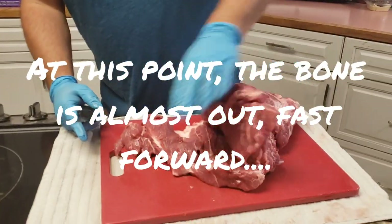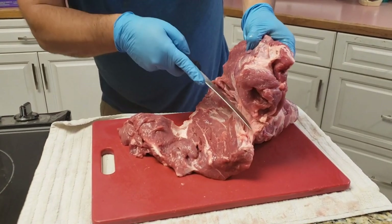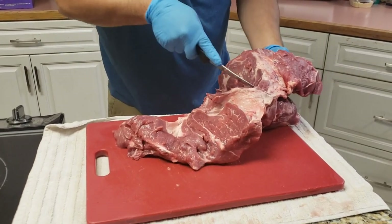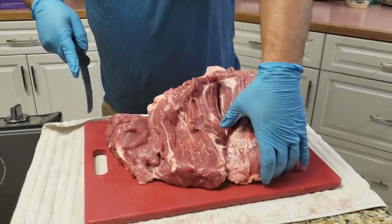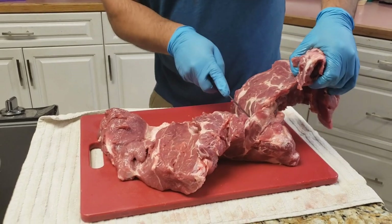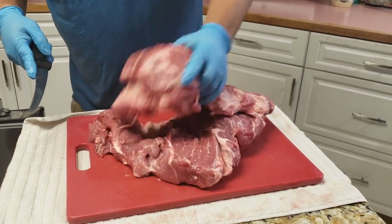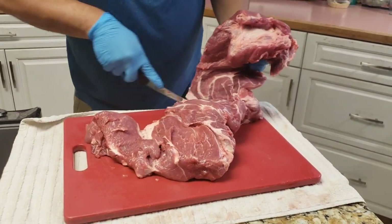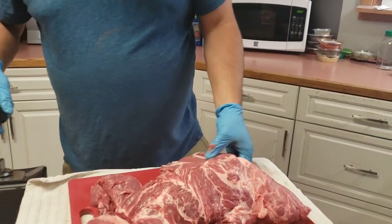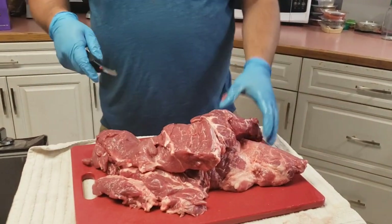Now that I got this like this, for buckboard what I'm going to do is just kind of cut this here until I have it nice and flat, kind of like a big slab. You'll get some funky looking pieces but once you get it to about here then you can cut these in half however you want. So then you got this slab here, this slab here. Cut off what you don't want.